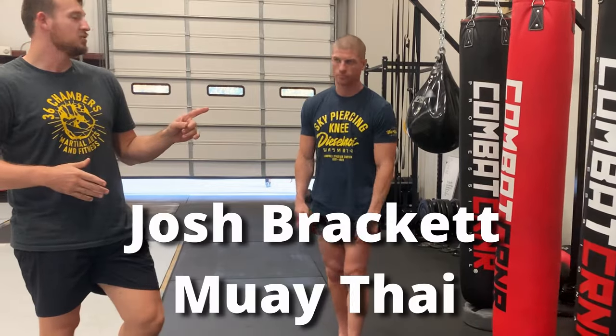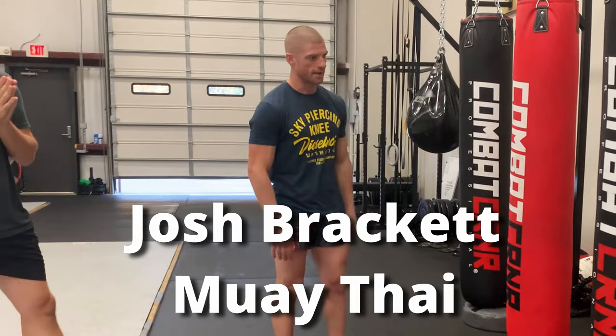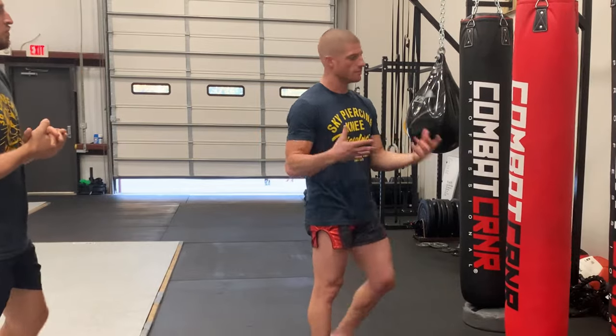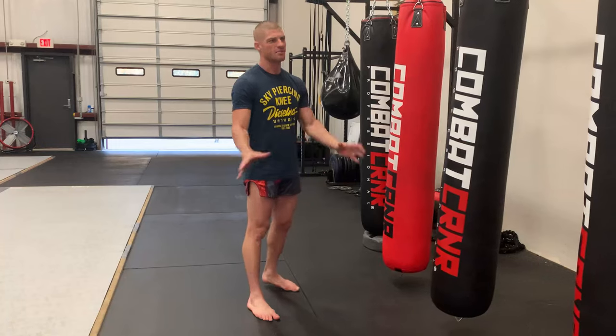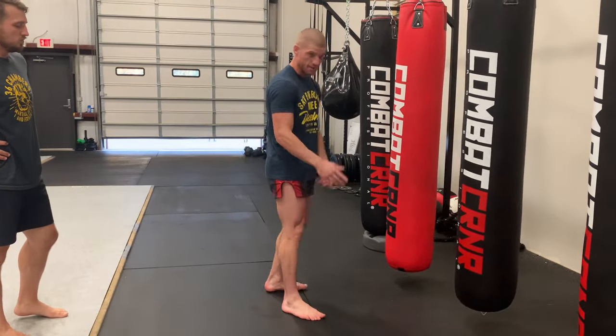In Muay Thai it's called a teep, which means 'stab' — literal translation: stab. Some call it a foot jab; many different names. It's a little different from a push kick. You can use it offensively and defensively with a lot of variation.